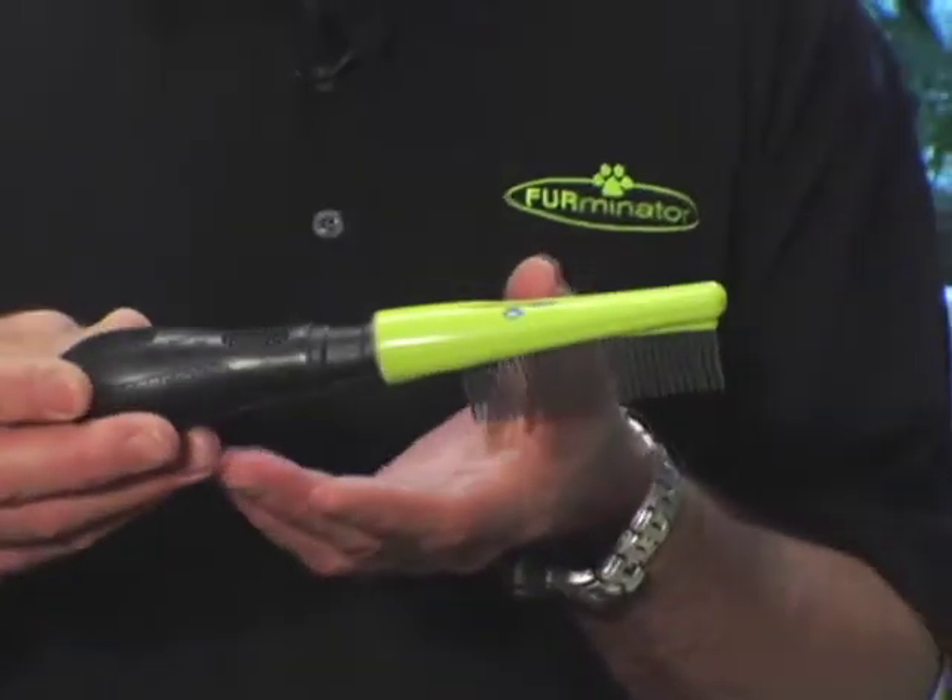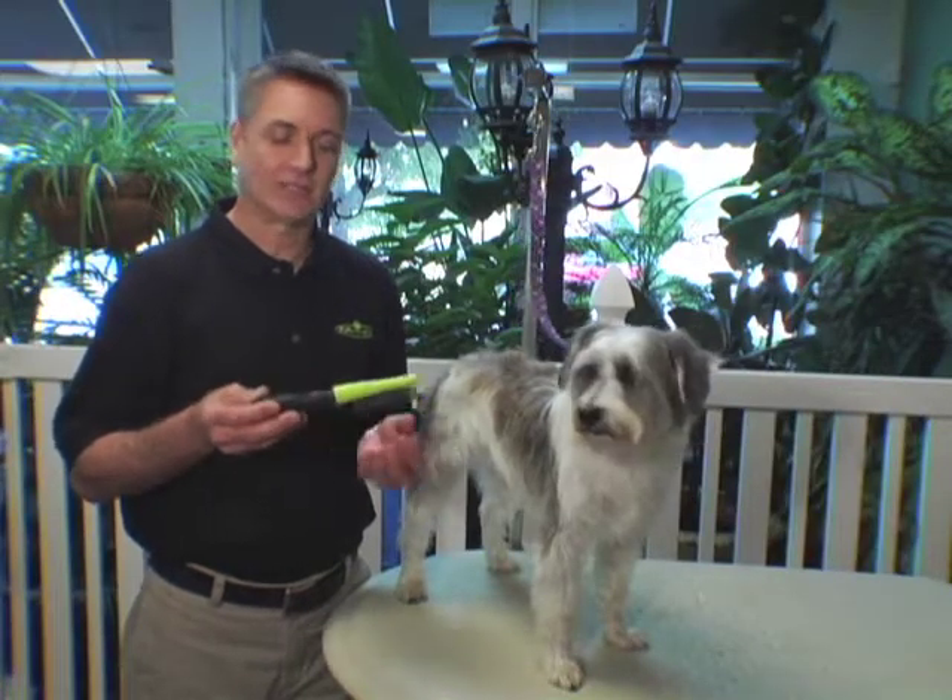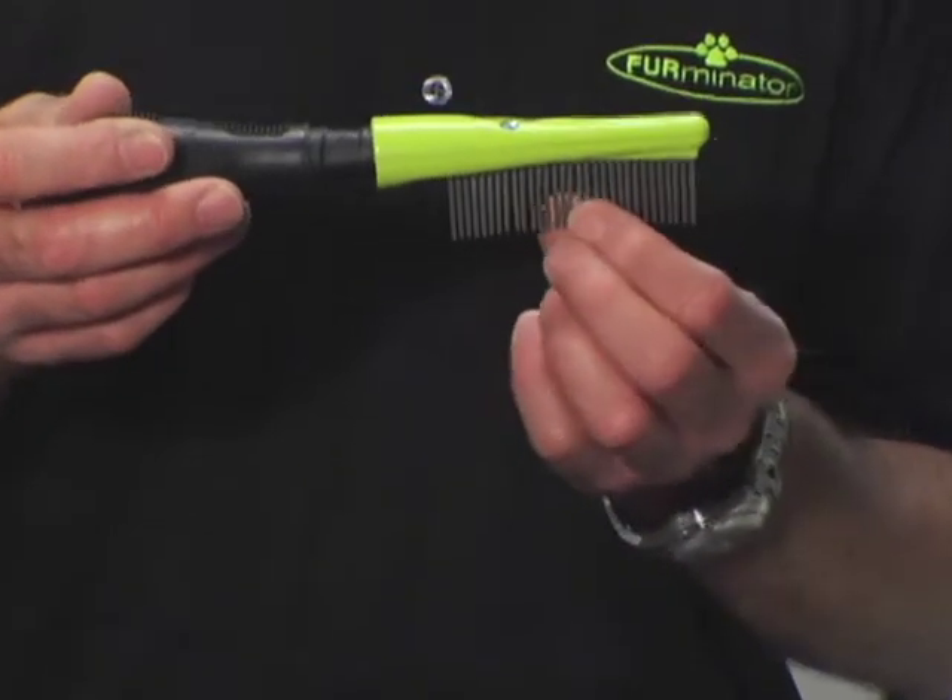This is the Furminator finishing comb. It's designed with an ergonomical handle for the comfort and health of your hand. It also has rotating pins that are designed to keep from snagging and pulling on your pet's coat.